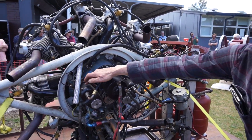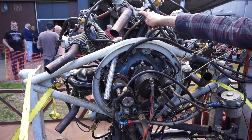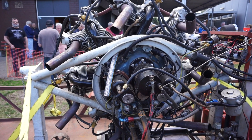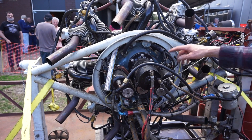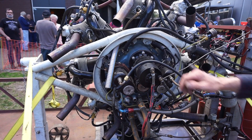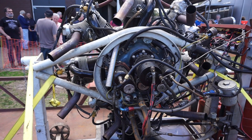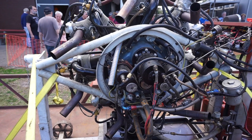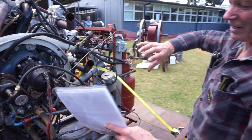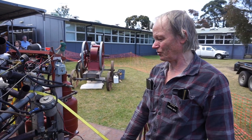These are the magnetos here, so it's got two spark plugs per cylinder — all aeroplane engines have that for reliability. This bit on here is the starter motor, which doesn't have a ring gear like in a car; it's got a dog on the end of the starter that engages on the back of the engine and cranks the engine directly.